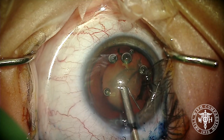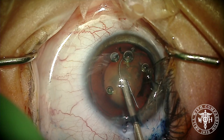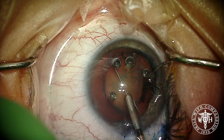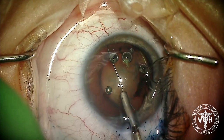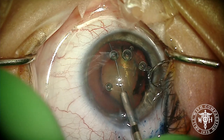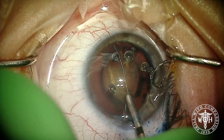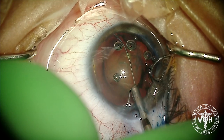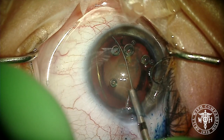The MyLoop device goes in the eye and you can see the nitinol loop start to surround the lens, making absolutely sure that you are in the capsular bag. Then we'll sweep that MyLoop device all the way across the lens and you can see it down below, crossing to the other side.